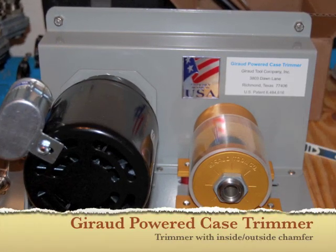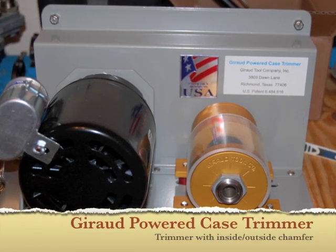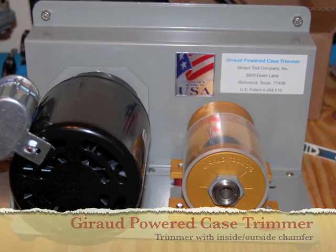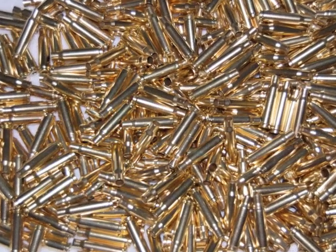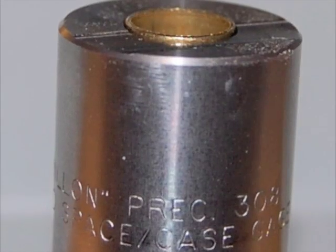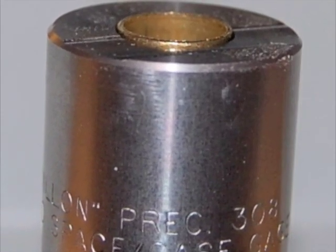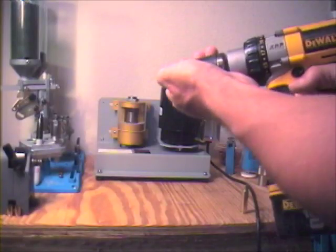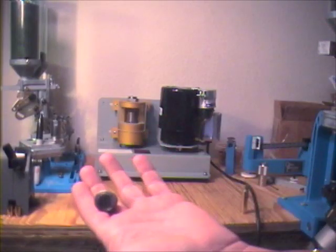You can reload pistol brass half a dozen times without ever having to trim the case length, but for rifle brass, not so much. This is Lake City once-fired 308 cases, and once they've been through the full-length resizer, they're already too long and need to be trimmed. It's difficult to appreciate what a pain this process can be unless you've done it.